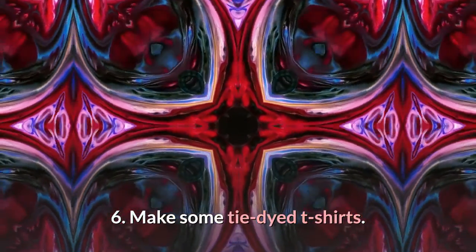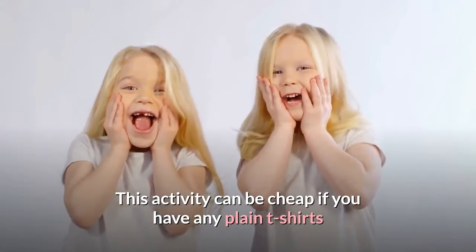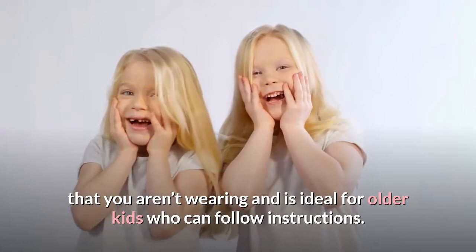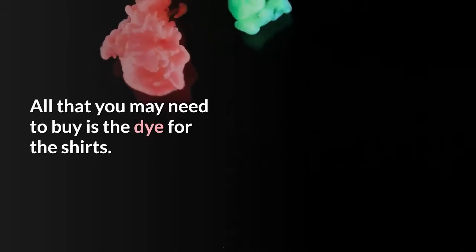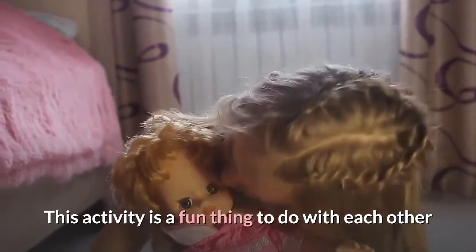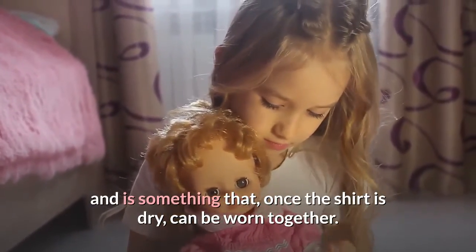Make some tie-dyed T-shirts. This activity can be cheap if you have any plain T-shirts that you aren't wearing and is ideal for older kids who can follow instructions. All that you may need to buy is the dye for the shirts. This activity is a fun thing to do with each other and is something that, once the shirt is dry, can be worn together.